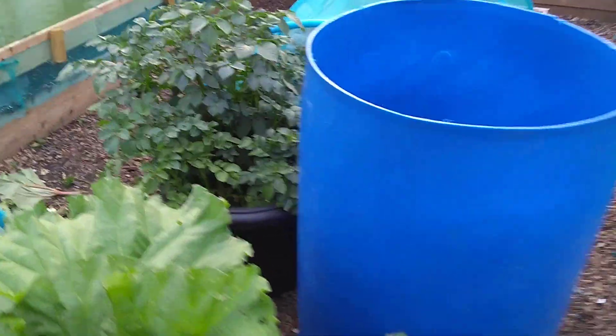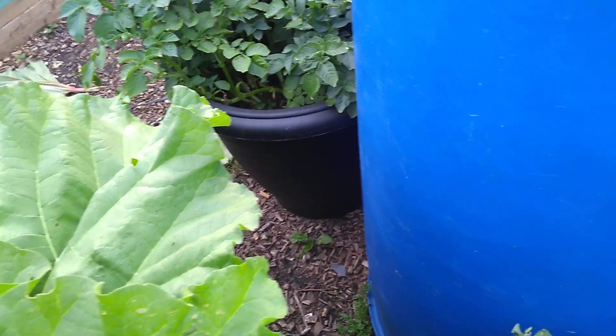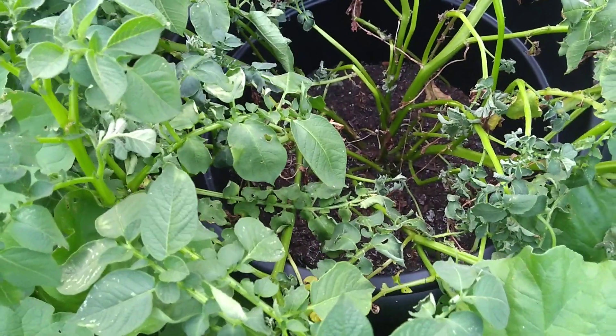These were the Charlotte potatoes. We just did one of the buckets and it was only about half full, to be honest. We got about 17 or 18 little spuds out of it, varying in size — some quite small, some a bit larger. That planter there is getting ready to come out as well, but as you can see it's probably not even half full. I was a daft get but yeah, about 17 or 18 spuds of varying size.